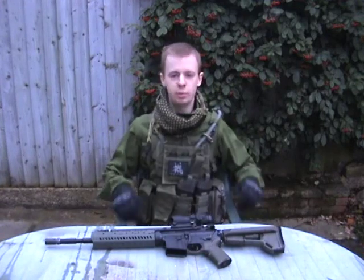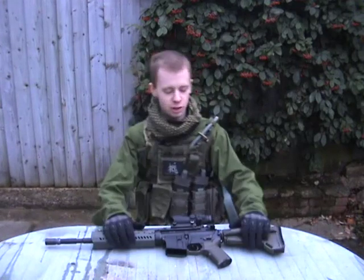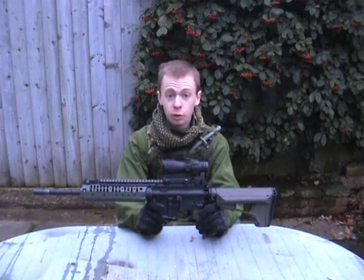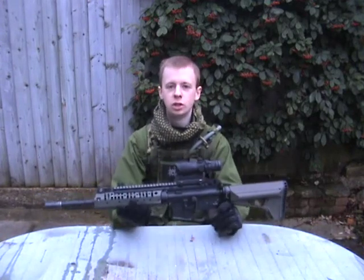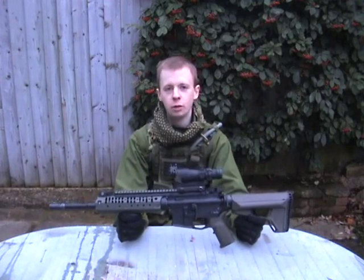Hello everyone, welcome back to another random YouTube video on Chris's channel. Today we're going to be looking at one of my favourite airsoft guns. This is my first one of two, because I like them that much — the Tokyo Marui SOCOM M4, the SOPMOD Gen 2 variant, as they are known AEGs.